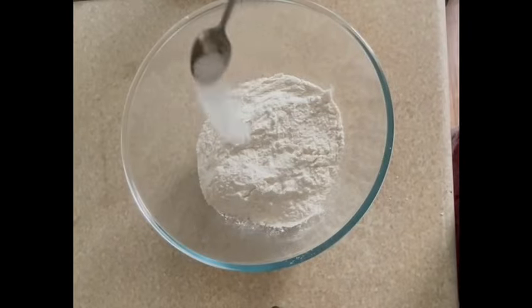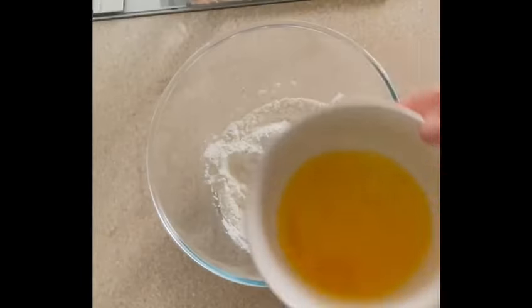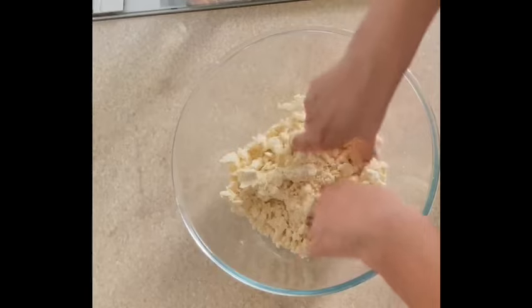I will start by taking 250 grams of plain flour, half teaspoon of salt, half teaspoon of carom seeds, and four tablespoons of desi ghee. You can take ghee or oil, and rub the flour with oil until the mixture starts resembling breadcrumbs.